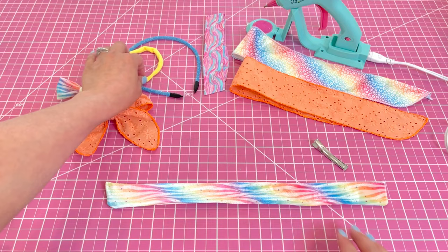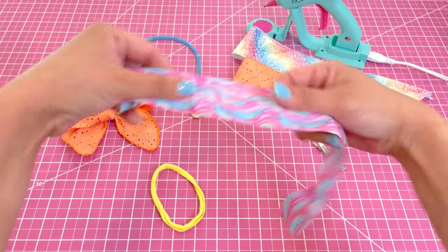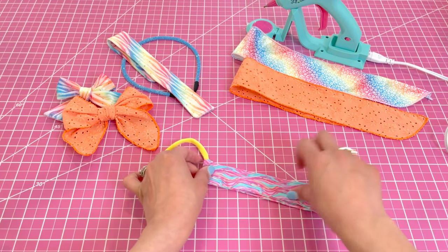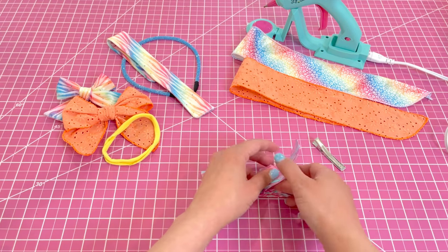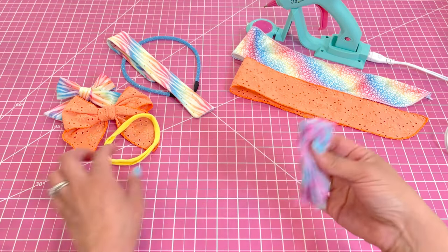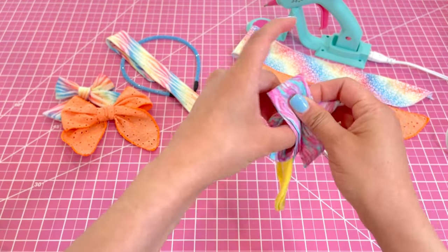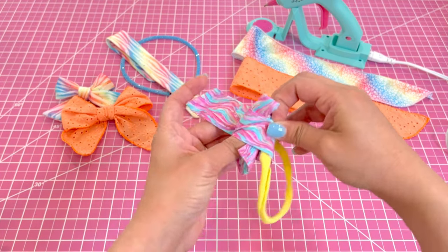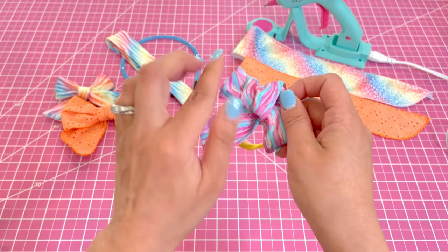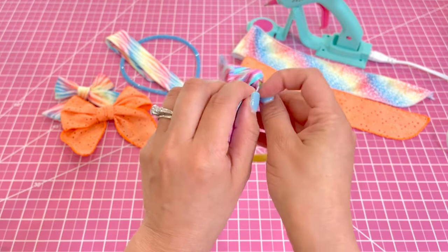I'm also going to show you how to tie it onto a nylon headband, which we also have available in the shop. I'm going to do that one with the cotton fabric. The cotton fabric uses the same concept — you're going to fold it in half, make sure your ends are lined up. To add the nylon headband you're going to put it right in the center just like that, and then loop it the same way I just showed you with the velvet. Pull it through.